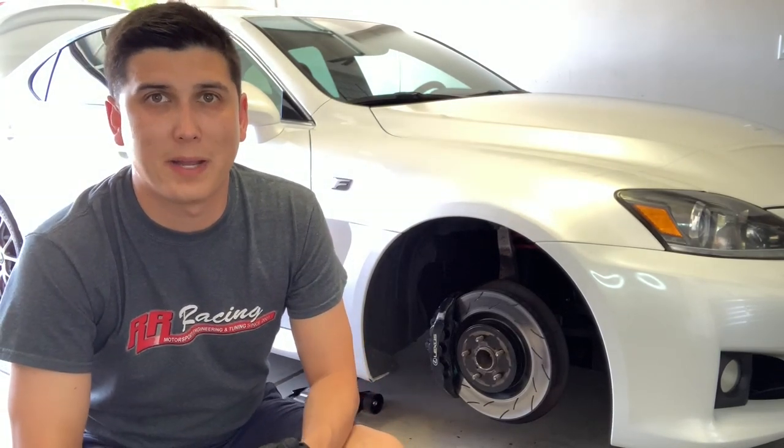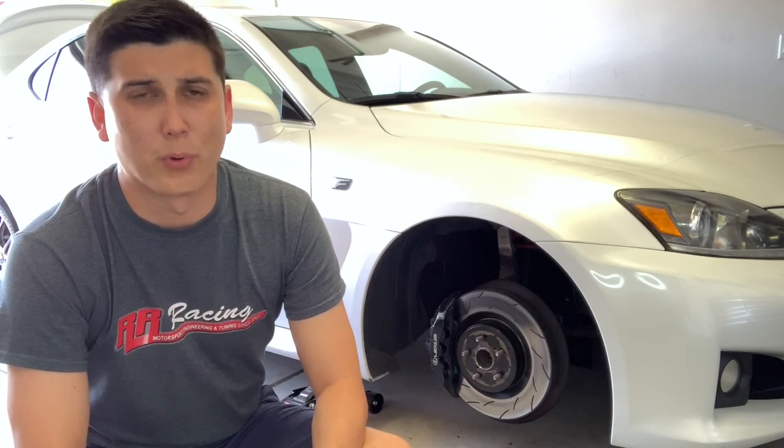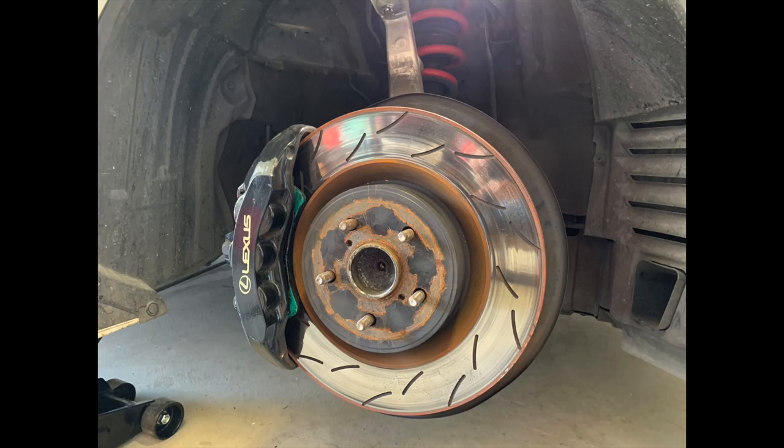What is going on everybody? Welcome back to the channel. In today's episode we're going to be talking about the BrakeNetting rotor situation — a follow-up on the video I put out a couple weeks ago talking about how the BrakeNetting rotors I had bought started just looking like junk. They seemed to just be rusting and a lot of corrosion was building up on them.